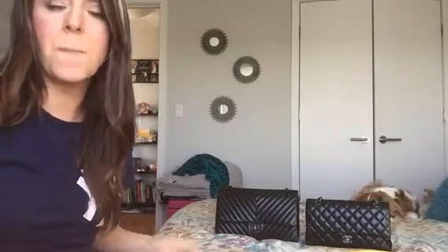Hey guys, I'm back with another video. This one is a size comparison between the Chanel reissue 226 double flap and the Chanel classic double flap medium to large size. When I was researching which bag I wanted, these types of size comparison videos were the most helpful. Aside from going into the store and trying both on, you really don't know — everyone is a different size, height, and weight. I did go into the store, tried on the jumbo and the reissue, and that's how I chose the reissue.